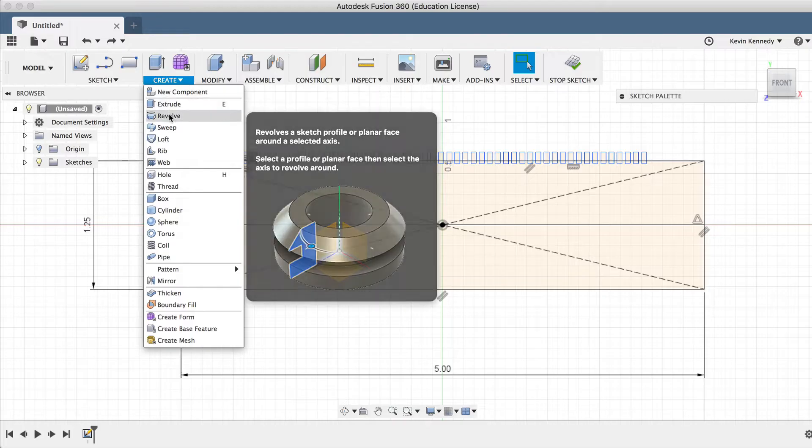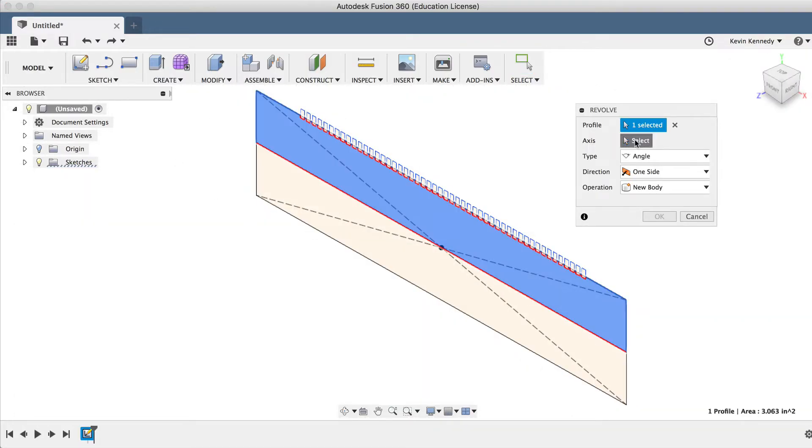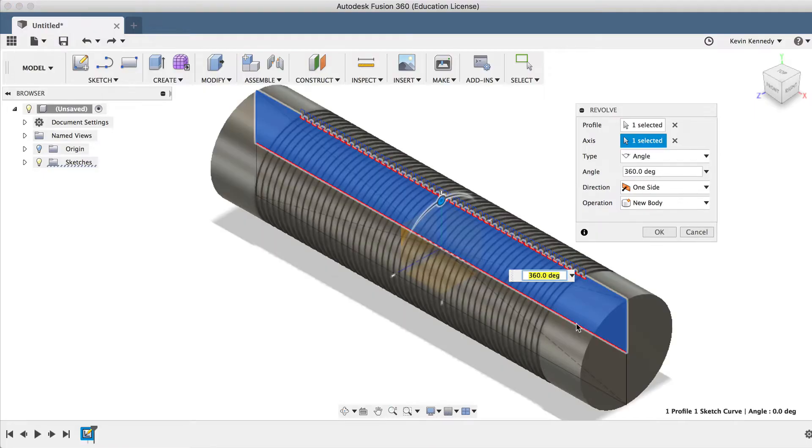Now we'll call the Revolve tool from the Create dropdown list, and we'll select the profile shape, and for the axis we'll select the center line we just created.